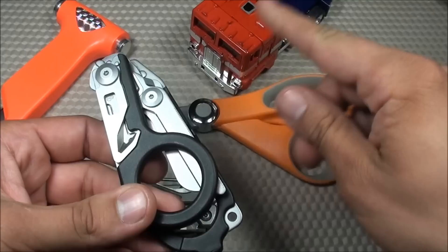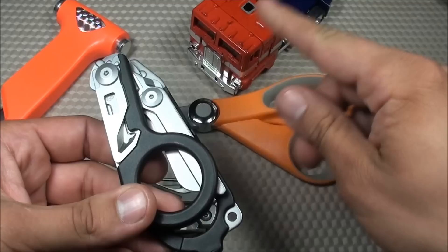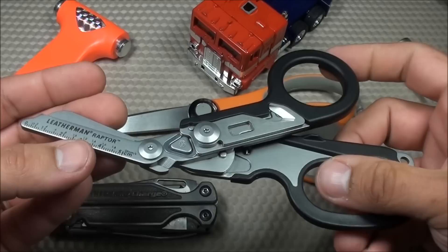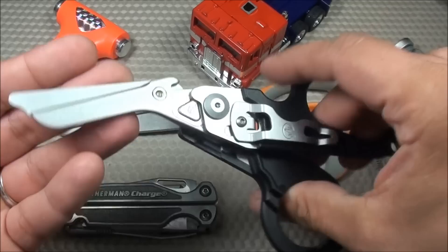And why do I say that it's a transformer? Well, it transforms with sound effects. These things were originally designed as an emergency tool for special operation medics, but they could also be very useful for EMS, fire department, first responders, military, preppers, law enforcement, and tactical guys. These things have a lot of functionality to them.